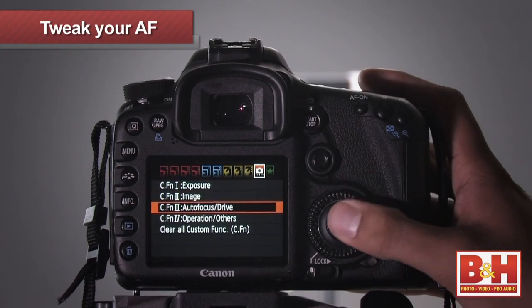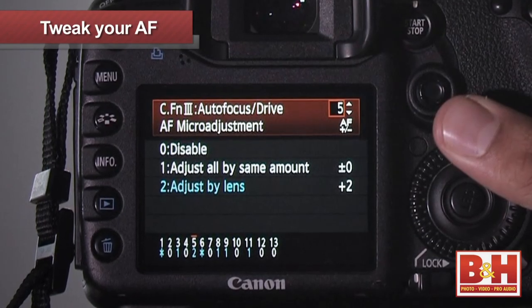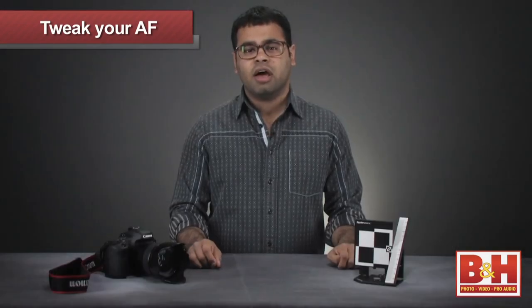Before you do this, you should first check to see if your camera can adjust the autofocus settings. This is usually in the custom menus. Consult the index in your manual if you're not sure. With Canon, this is called AF micro-adjustment, and with Nikon, this is called AF fine-tuning.